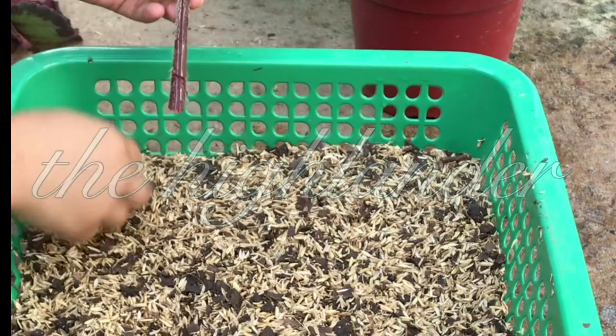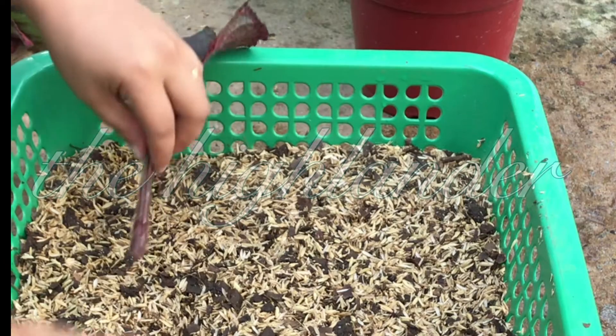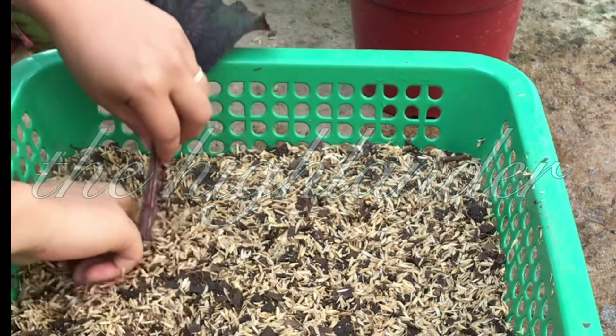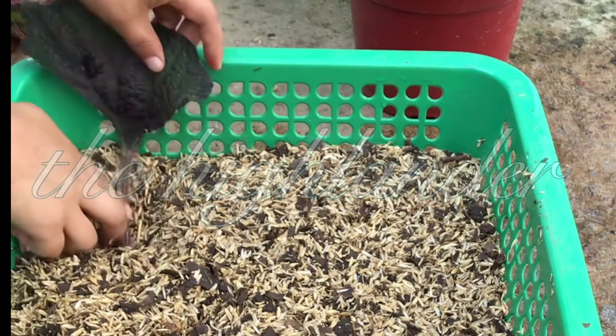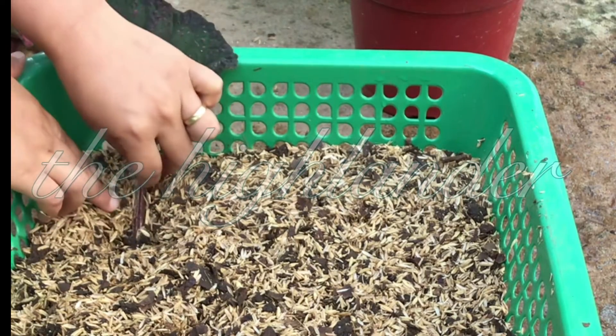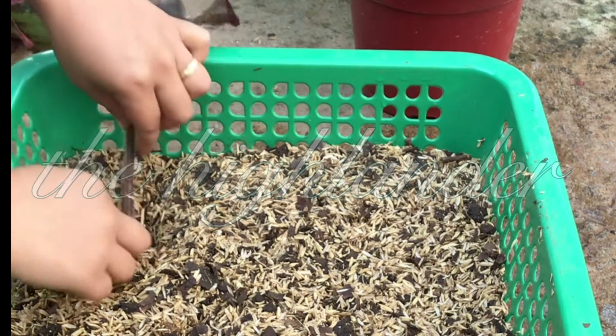The soil mix is rice hull. The ratio is three to one — three rice hull and one alnus compost. I'll just let it lie like that so that the wound here would be covered.